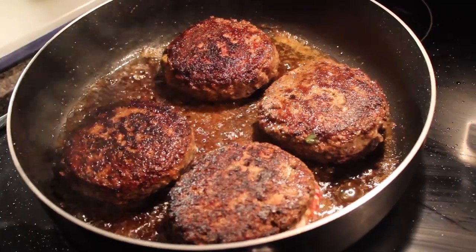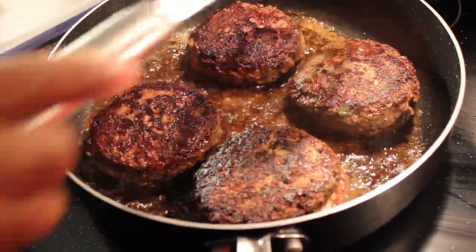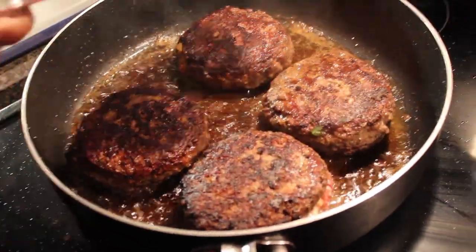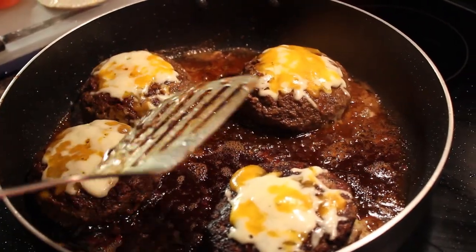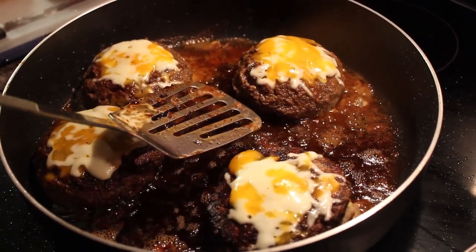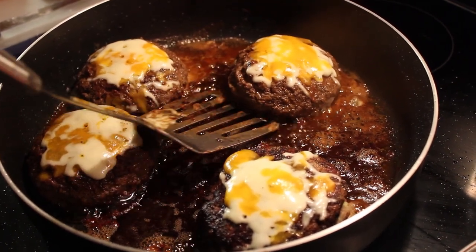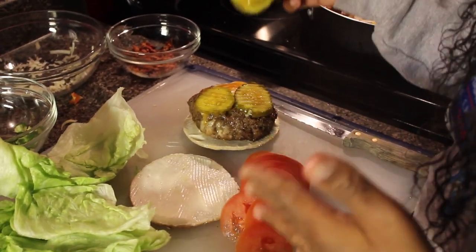I'm going to let it cook a little bit longer on a slightly lower setting with the lid back on. Now the burgers are looking good — I've added some more mozzarella and cheddar cheese on top of the burgers, and now I'm going to put them on a bun and we'll be ready for a taste.